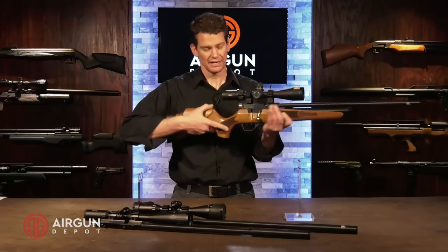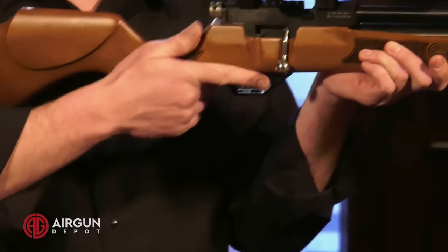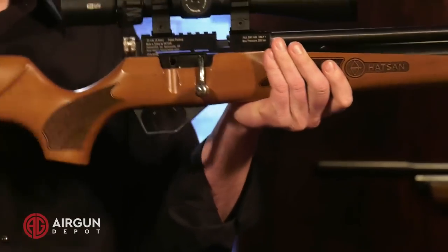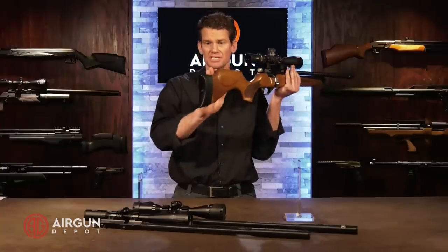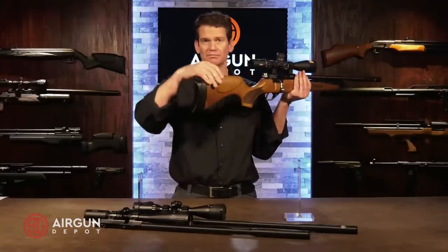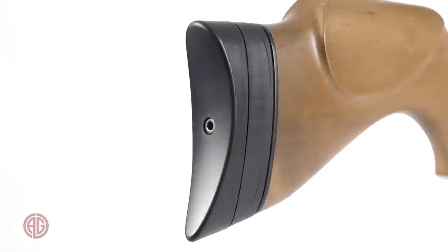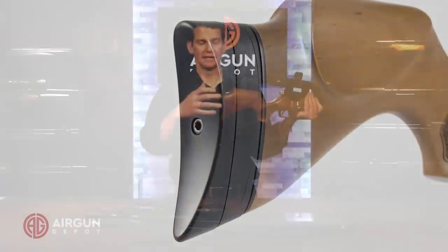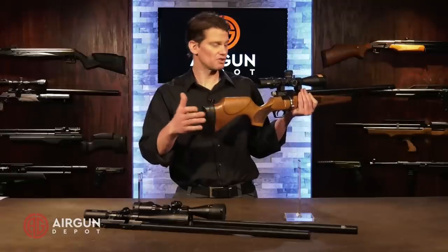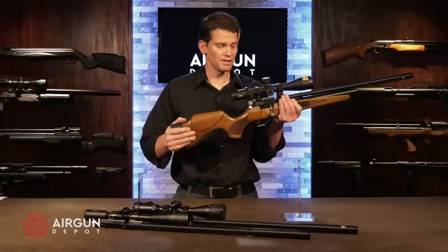You've got Turkish walnut with checkering here on the grip and up top, and it is good checkering — it'll give you a good grip even when the gun's a little bit wet. You've got an ambidextrous cheek piece, so left-handed shooters don't have to feel left out. You've got an adjustable butt pad — you can loosen it up, get some cast on or cast off, raise it up and down. So there's a lot of adjustment there and you'll be able to get a good cheek weld no matter how your build is.